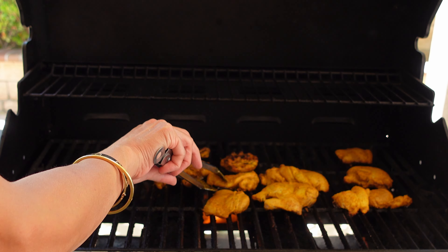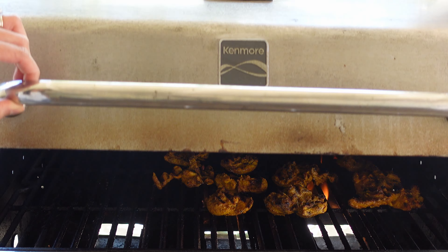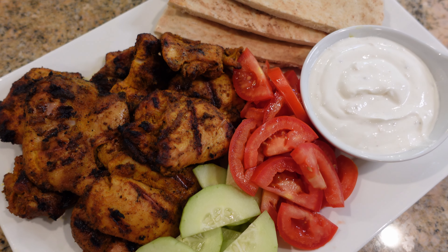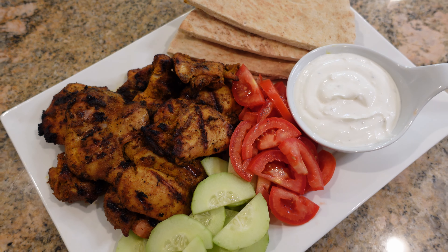I've made this chicken quite a few times now, and I've received many compliments. It's so flavorful, especially combined with the yogurt sauce. And as always for you guys, I have the full written recipe in the description below. And it's time to serve this up. Look how gorgeous this looks — it's definitely restaurant quality.